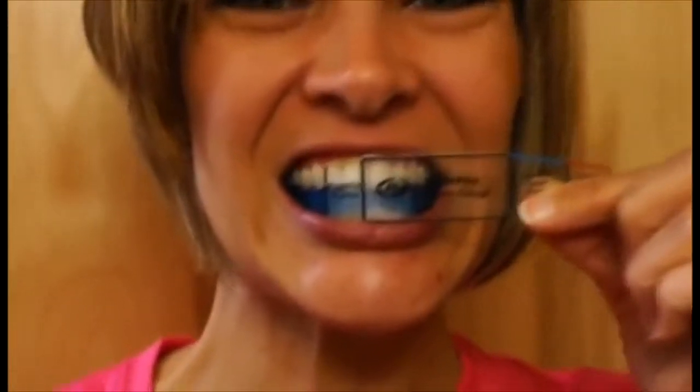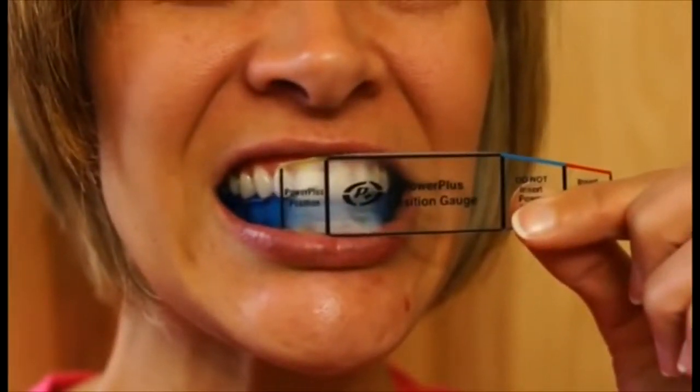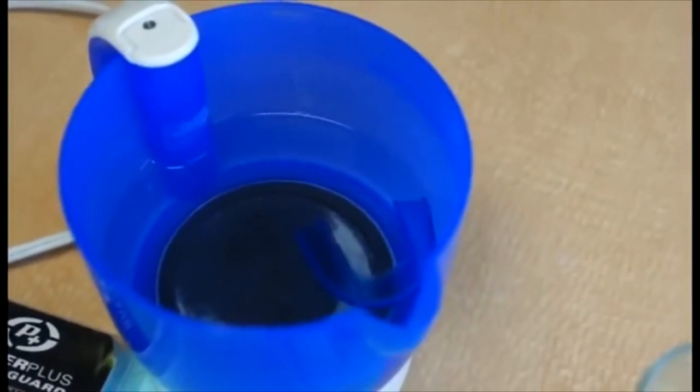The last step is to verify that you have fitted the Power Plus Mouth Guard correctly. Go back to the mirror with the Power Plus in place, pick up the Power Zone gauge, and with your teeth contacting the Power Plus, make sure the gum height of the upper jaw and the gum height of the lower jaw falls within the green side of the gauge. If it doesn't, go back to the hot water and place the Power Plus back in the water for no more than five seconds. Place it back in your mouth and squeeze your teeth together until the upper and lower gum lines fall within the green line on the Power Zone gauge.